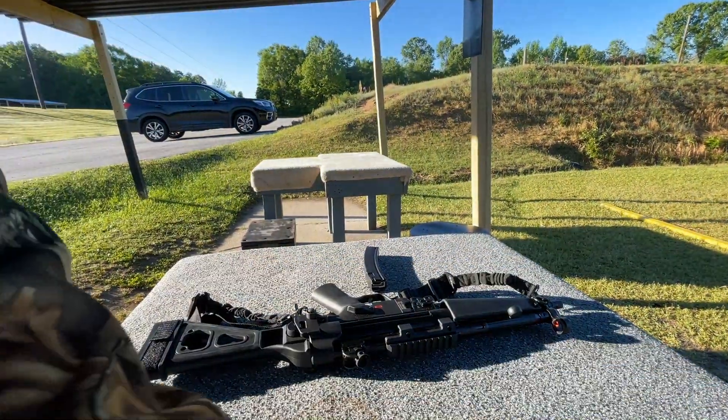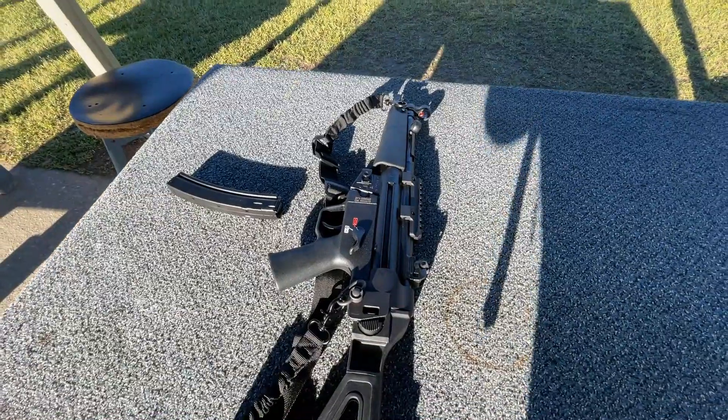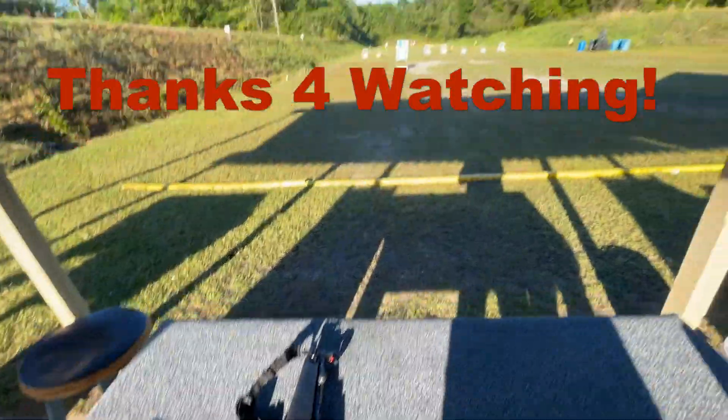So nice, guys — so nice. That's a dream gun right here, the H&K SP5. Hope you enjoyed the video, leave a like, subscribe — we're out.